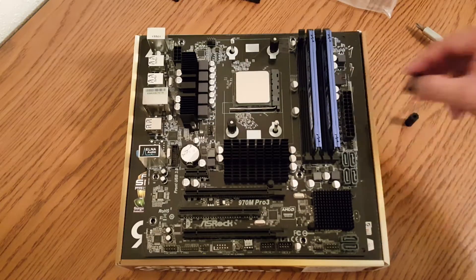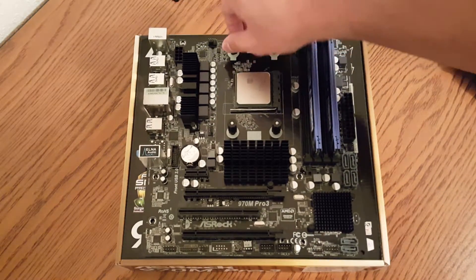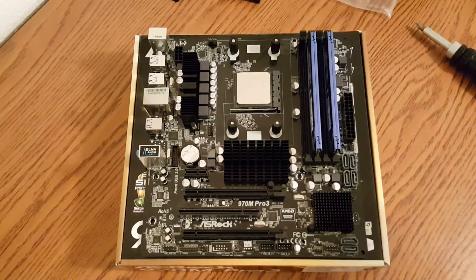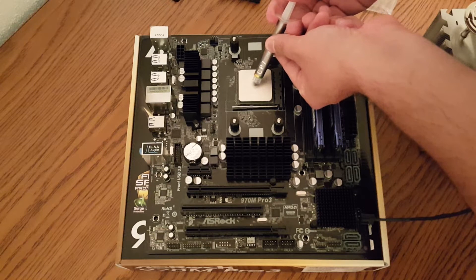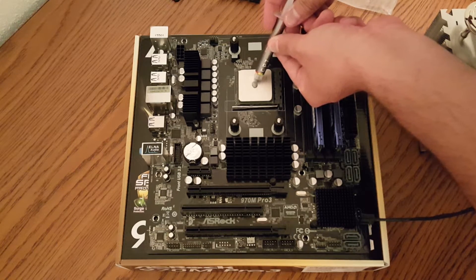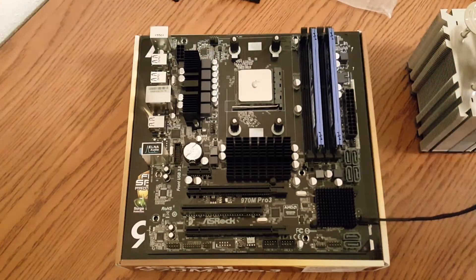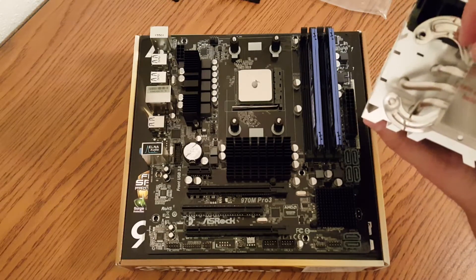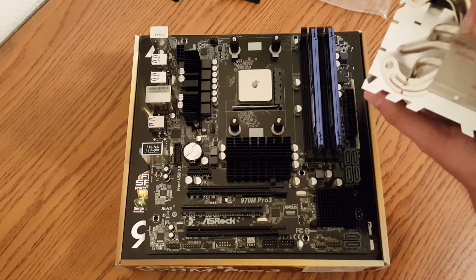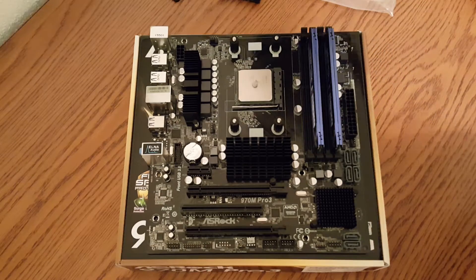The next step is to put the motherboard back over and place the four black plastic standoffs on those metal screws. Once the standoffs are installed, apply thermal compound onto the CPU — I just use the pea method here. You can use any aftermarket thermal compound you may have. Very important: remove the plastic from the bottom of the CPU cooler before installing it.